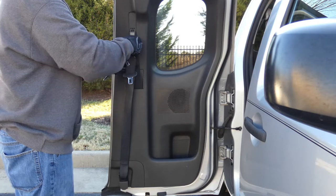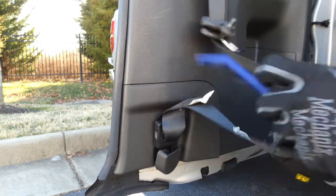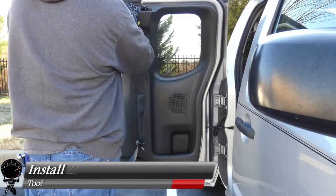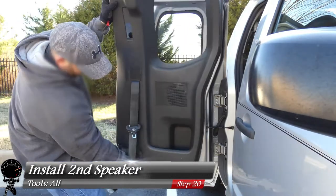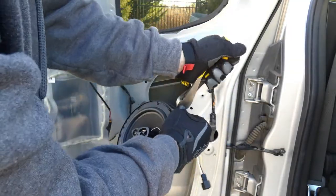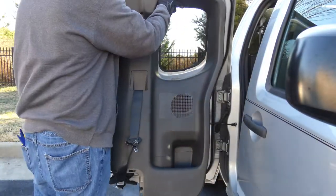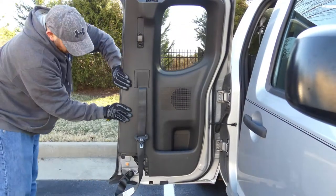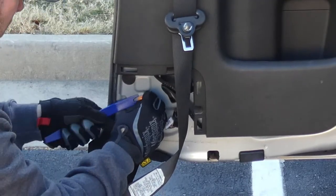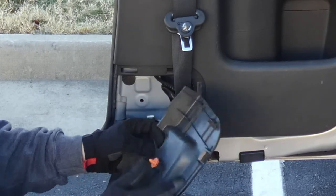One more thing to show: on the passenger side, instead of removing the bottom bolt, you remove this panel around the bottom part of the seat belt — it pops right off just like the door panel itself. With that only difference between the passenger side and the driver side, you should be able to repeat the same steps to install the second speaker. If any fasteners stick to the door versus the door panel, just use your trim removal tool to pop them out and reinstall them to the panel itself.